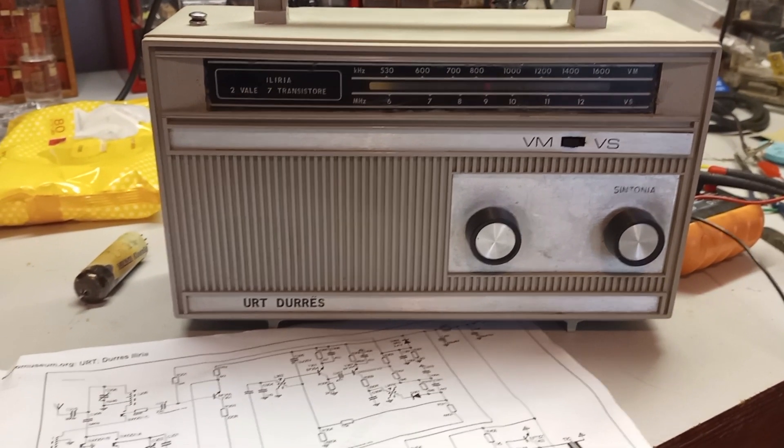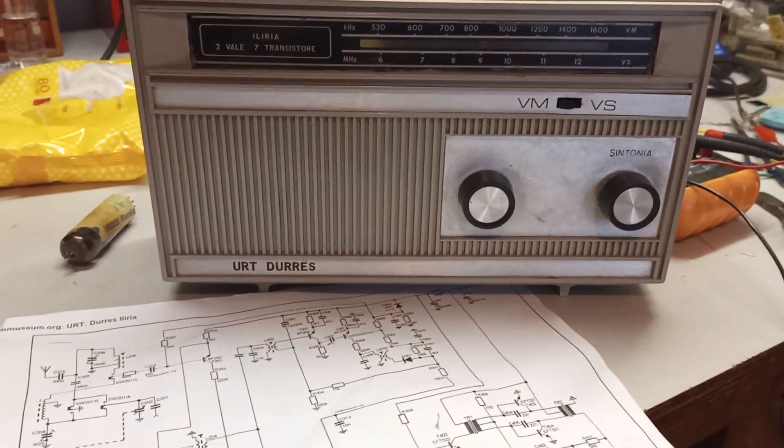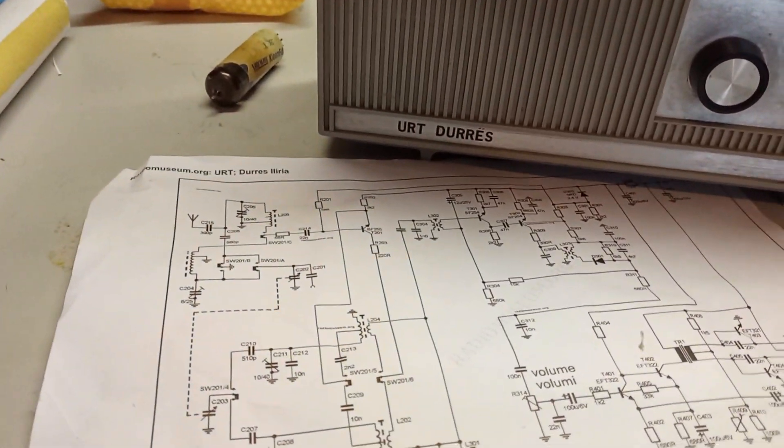Hello people, here is a little update on the URT Durus, the Illyria from Albania.